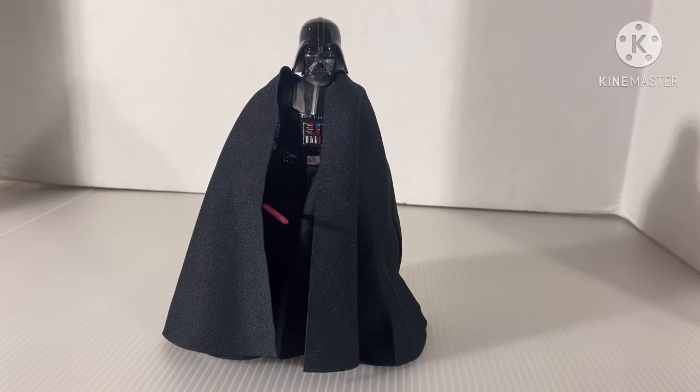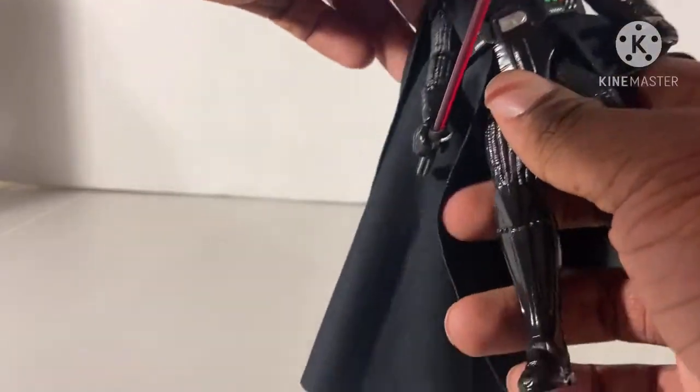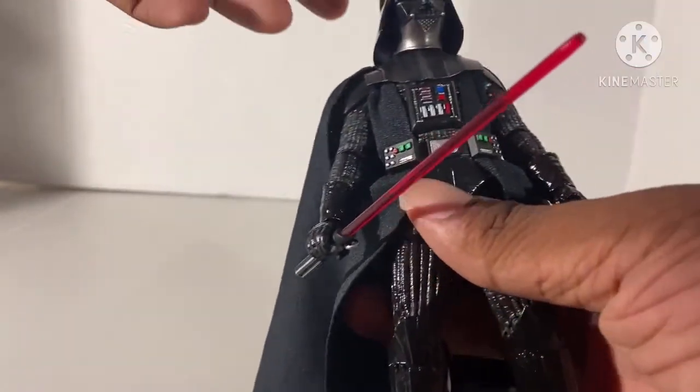I had this guy since last Saturday when I bought him. And he's a good figure. So let's look at his articulation.